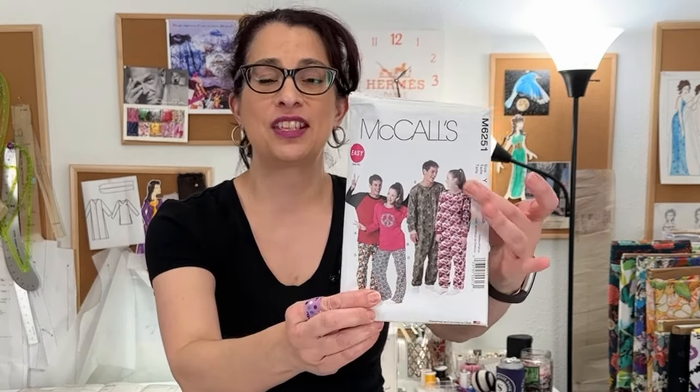Hey, sew-sewers. I'm Toni, and this is Sew Sew Lounge. I'm going to be working with McCall's 6251, which is a knit pajama pattern. They have it in separates, and there is a onesie. I'm going to be sewing version D, which is just the pajama pants.